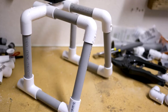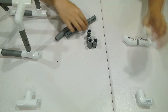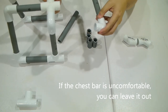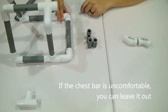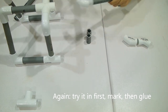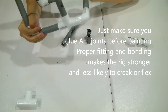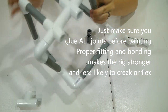Next we're going to do the chest bar. Get the C piece and attach it here and here. Make sure it is the same width as the main frame. Once you've verified the width, go ahead and add two connector pieces with glue. Insert them and then once the chest bar is inserted, go ahead and make your tail piece.